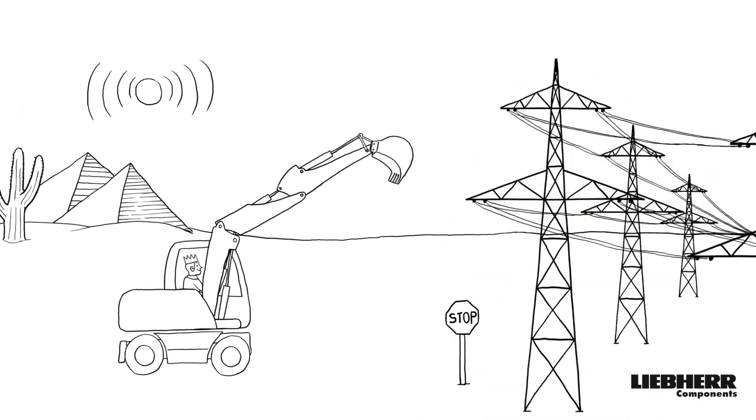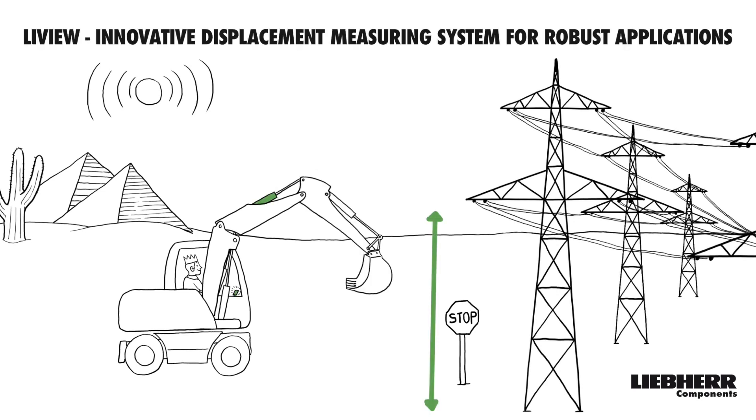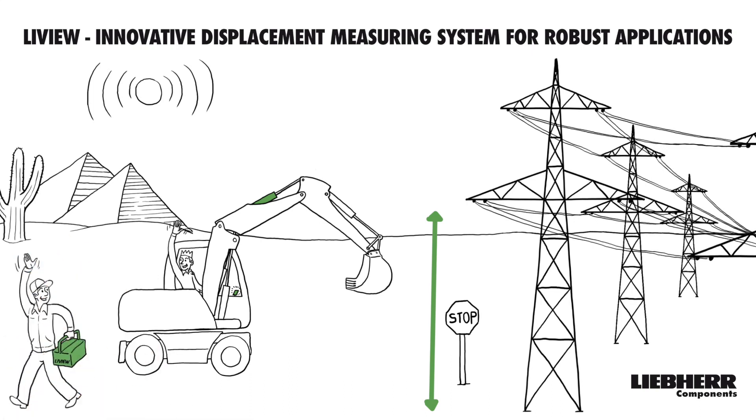That was not all. Our cylinder can do even more. For demanding machine applications and automation solutions, LiveU — our innovative position measuring system for robust applications — supports you. Again, simple retrofitting is possible.